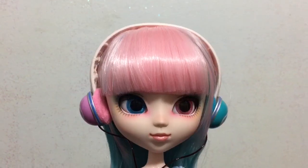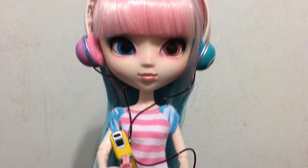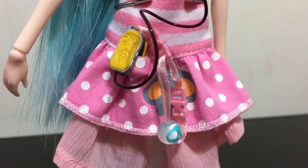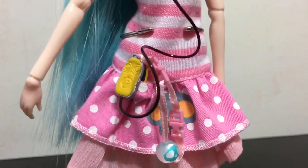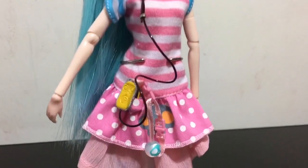Here is a look at Akemi with her headphones. She can actually hold her cell phone and look super adorable with it. If you don't want her holding the phone, there is a strap on the skirt of her dress that is made to hold the flip phone — really adorable.